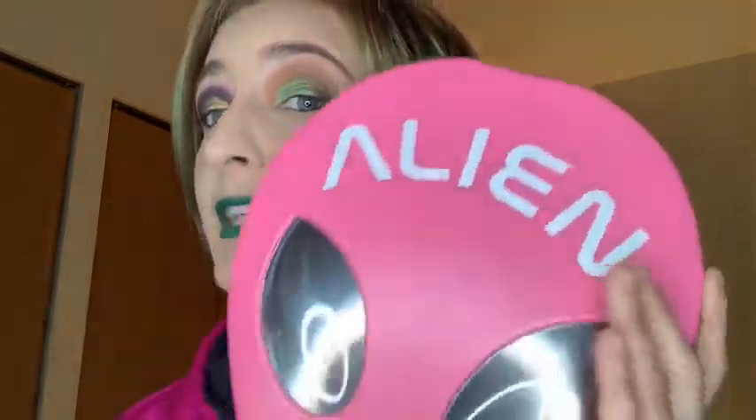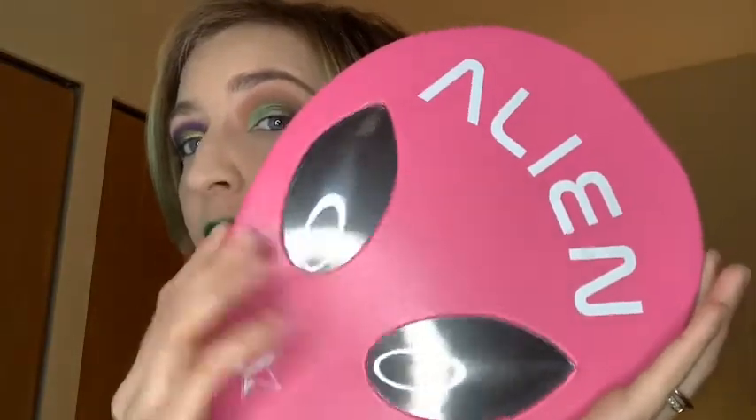Alright, today we're gonna be doing two looks with one palette — this beautiful X-Files vibe giving thing. I actually had this already filmed, but I somehow deleted the footage besides the beginning part. So the beginning part will be the one where I have my full face on, and I'm gonna re-show you how I did the two looks in the beginning intro, then go through what I'm wearing on my face.